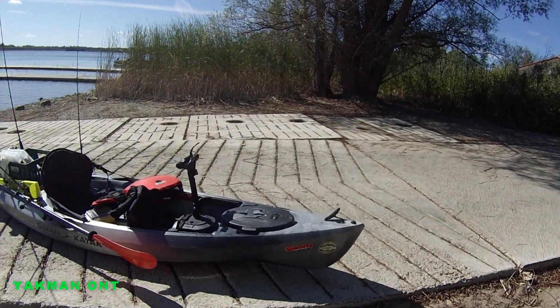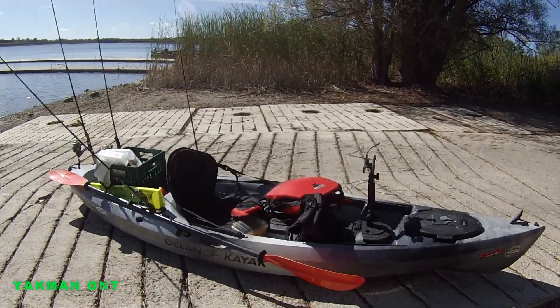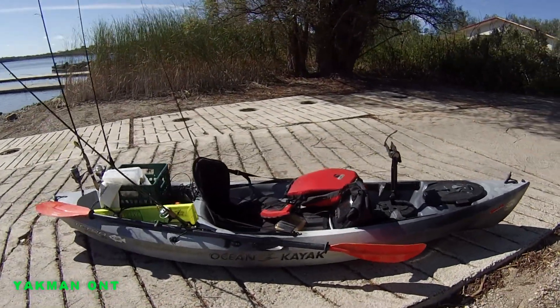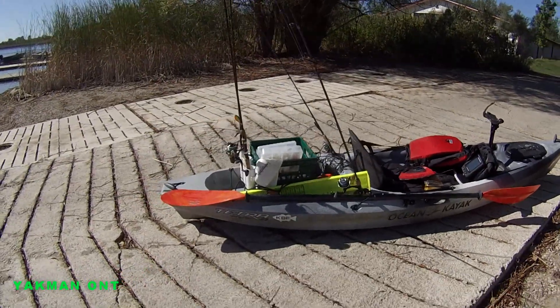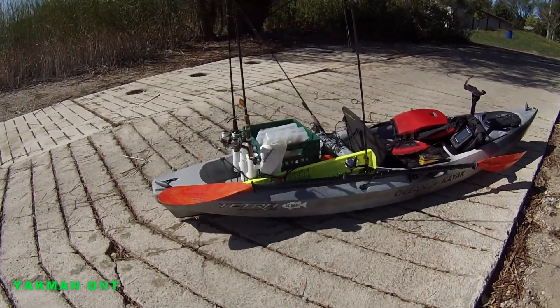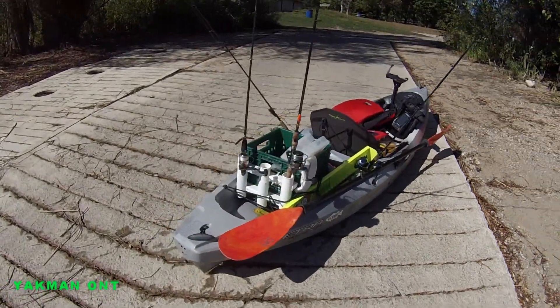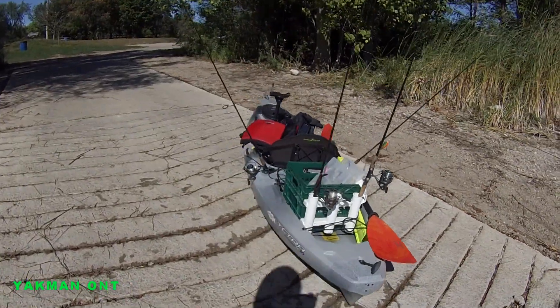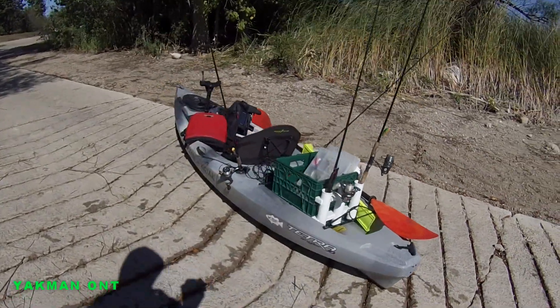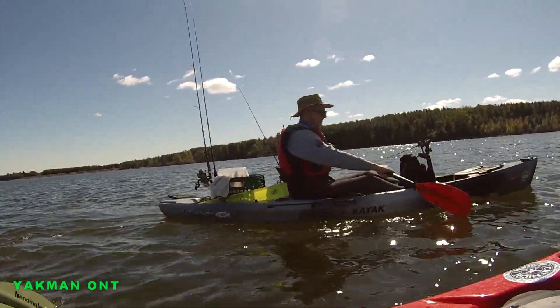Here's a look at the Ocean Kayak Tetra — a nice, very fast kayak, the Tetra Angler made by Ocean Kayak. I've fished numerous tournaments with this guy Brian, who is very good at what he does and really likes the kayak.